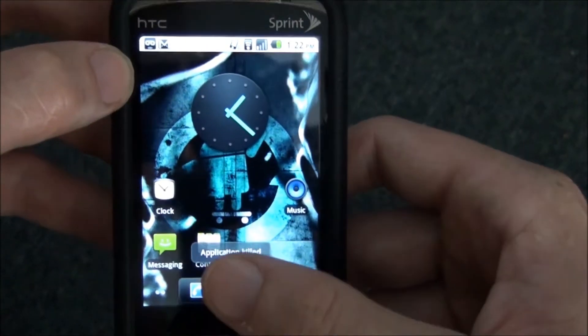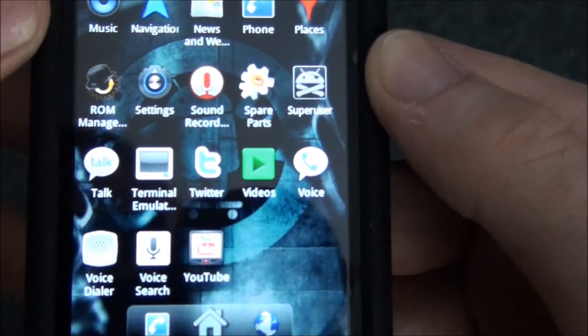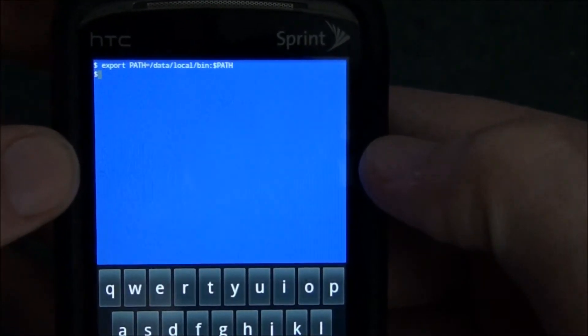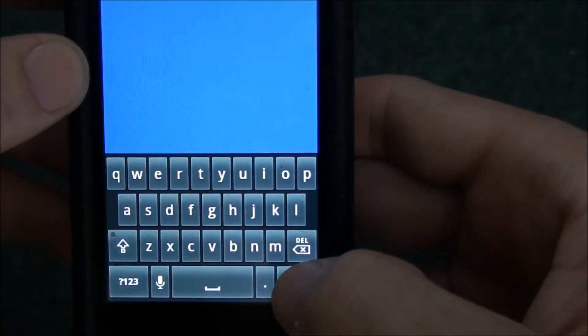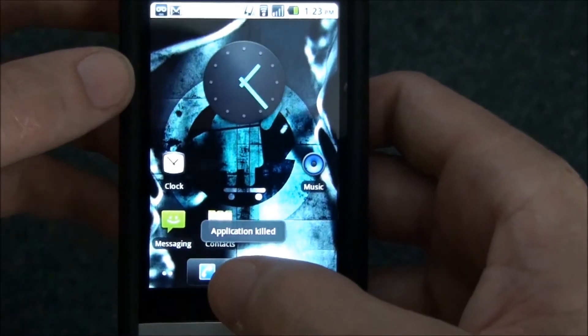We'll hold it down again — it's pretty neat. Superuser... Hold down the back button. Application killed.